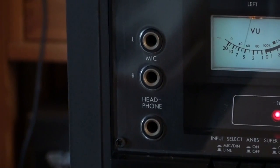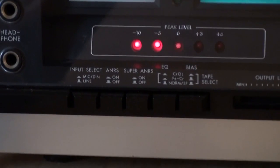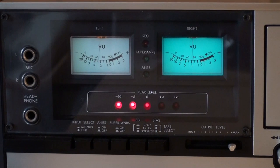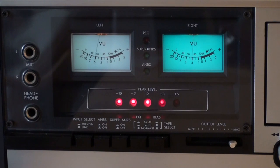Over here we have the stereo microphone inputs and the headphones. Down there you can see the main function buttons — I'll give you a view of those VU meters. We have an input selector and a tape selector. This cassette deck handles chrome, ferrichrome, and normal cassettes, and we also get the JVC noise reduction.